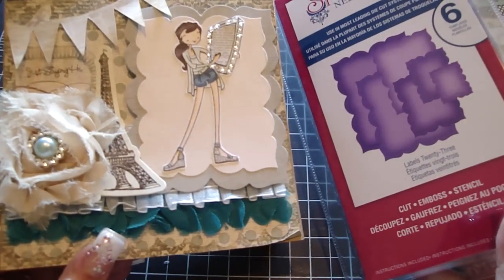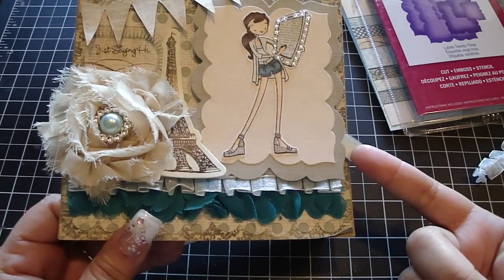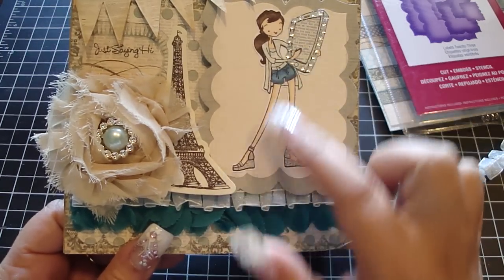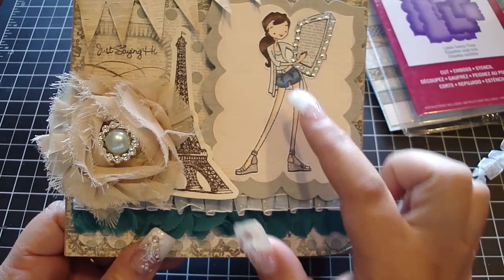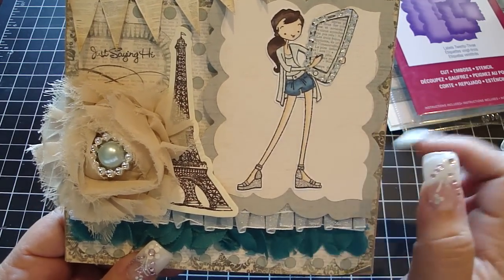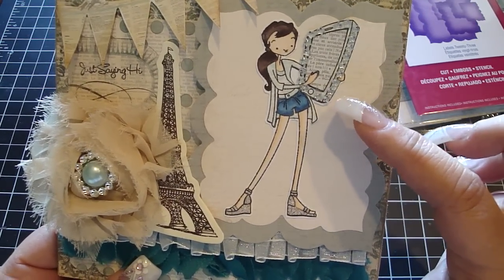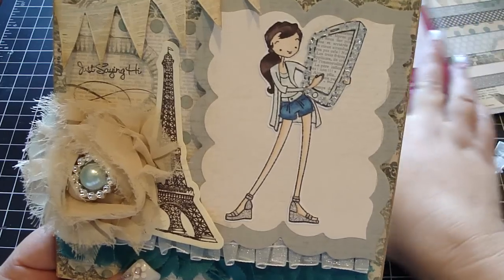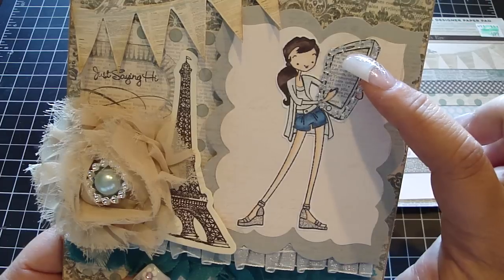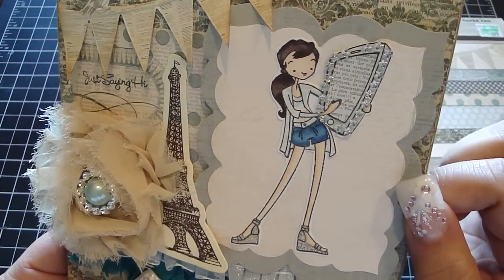Then I took my Spellbinders Nestabilities Labels 23 — the two largest ones — and added some dimensional pop dots underneath. Then I paper pieced the image: I first fussy cut her out, paper pieced the outfit, shoes, and phone, and colored her hair, skin, and denim shorts using my Copic markers. The phone turned out great — I paper pieced the center with a design paper that had words on it so it looks like a text message.